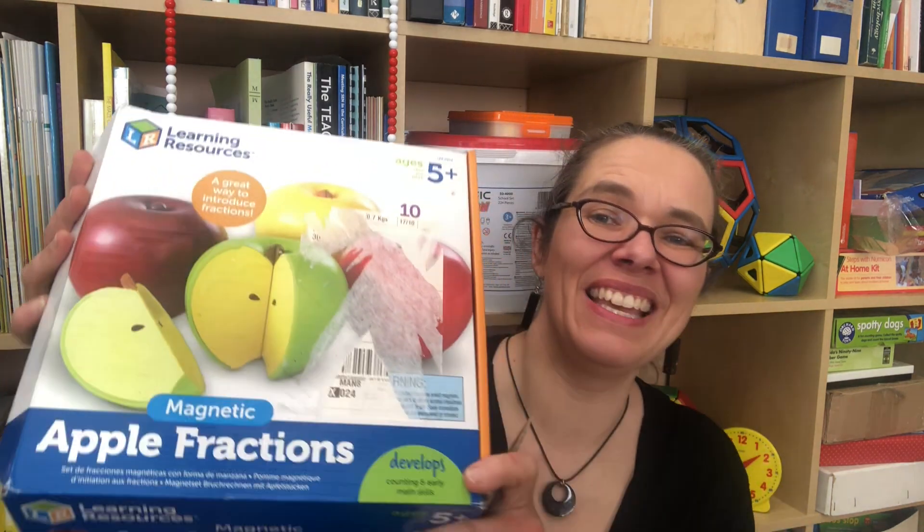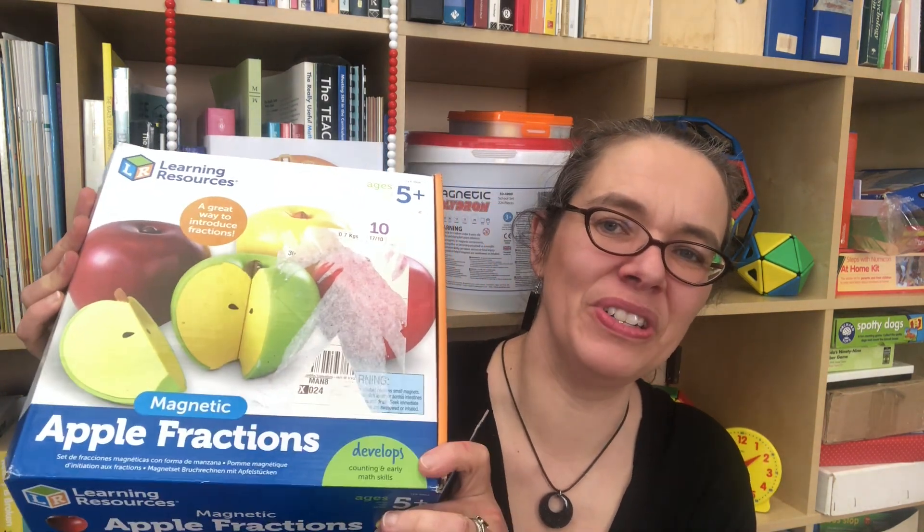The first thing I recommend you do is chat to the teachers who've taught your children before. What did they do to introduce them to halves, thirds and quarters? Make sure you make some links back to that work. You may discover some really fabulous things like these magnetic fruit in early years classrooms.